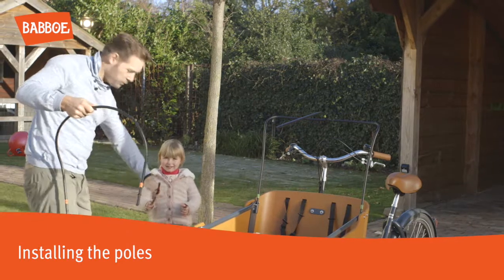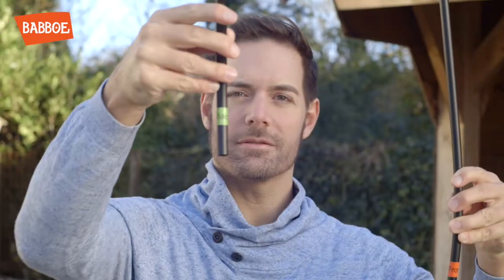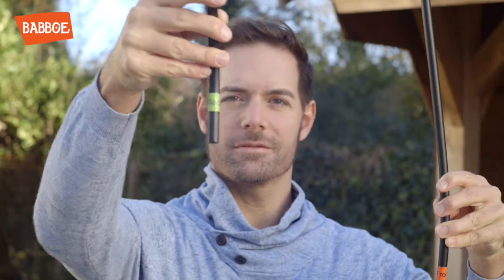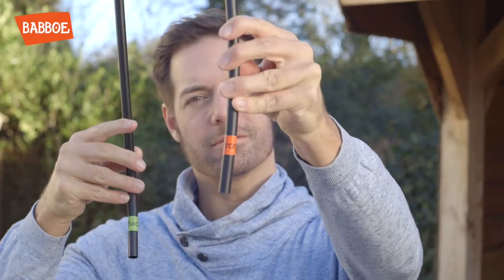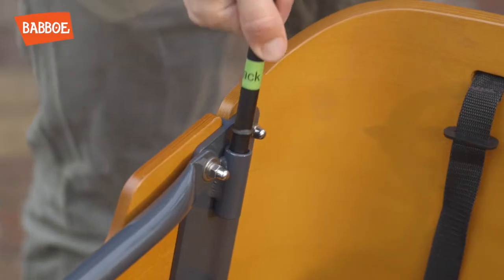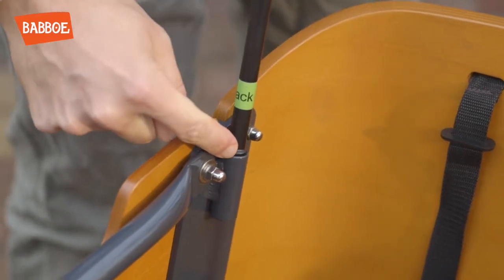Installing the poles: Start by installing the poles on the handlebar side. These poles are marked with a green sticker. The poles with the red stickers are used at the front of the box. Always insert the poles into the holders up to the ridge.